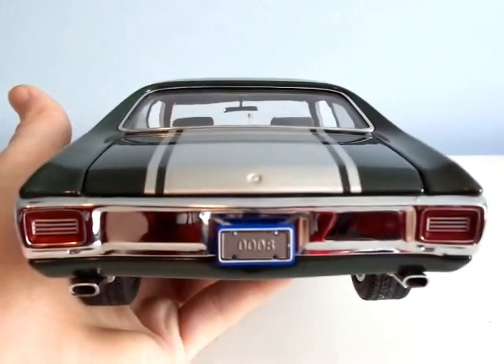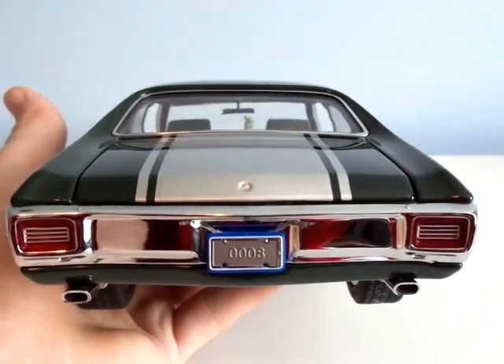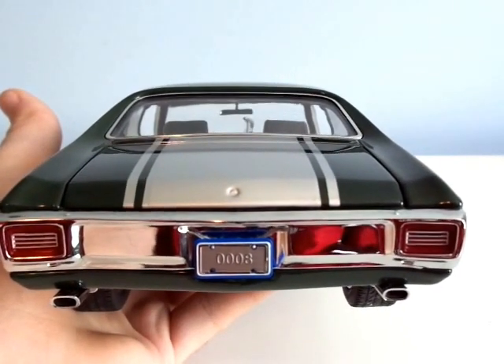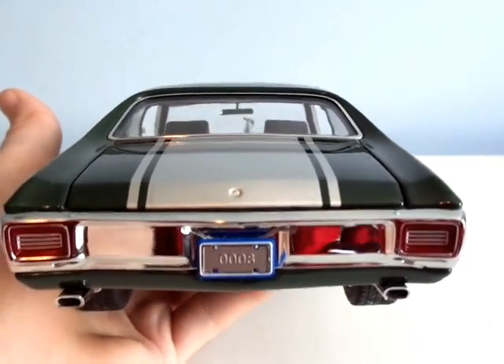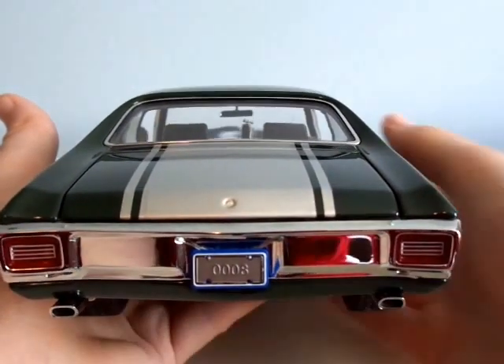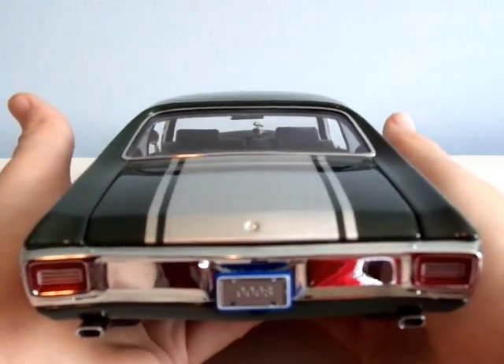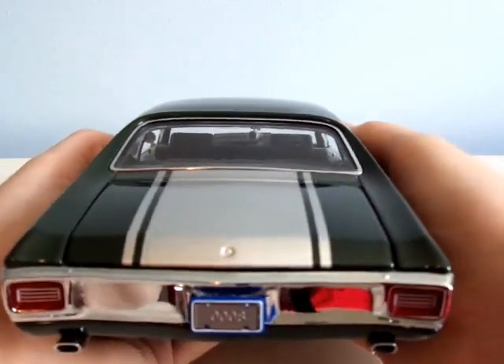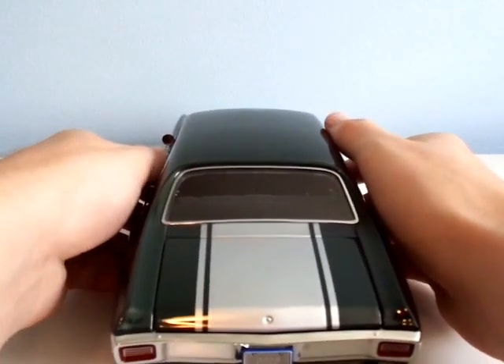It says 0-0-0-8 — that is the production number of this car. I have the 8th car altogether. Out of maybe 1,000. It's a pretty sweet-looking car, though.